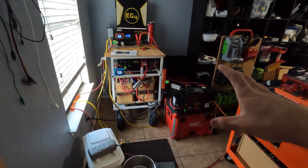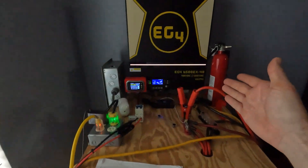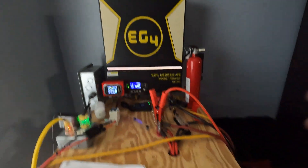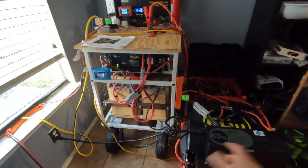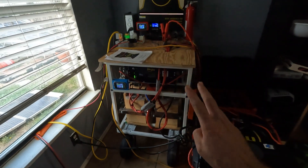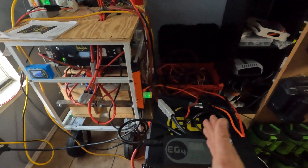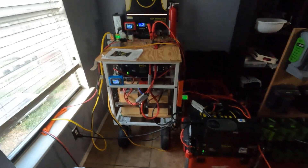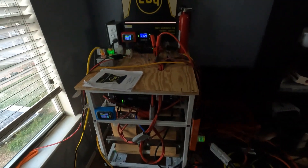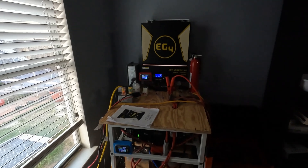Hey guys, today's video we're going to be remaking my battery cart. If you guys saw the last video we did an unboxing of a new inverter I bought — this one is single phase and I want split phase output. I don't have enough room to mount another server rack battery, so I'm going to make a version two cart. The current inverter is going to be put on a hand truck and I'm going to make a more portable setup with that one.